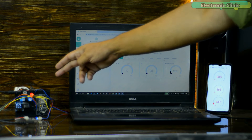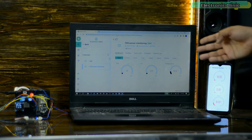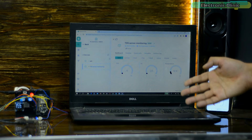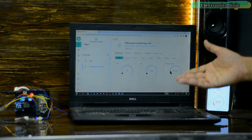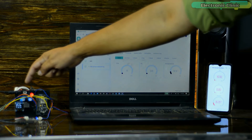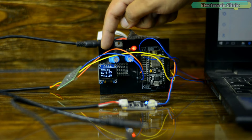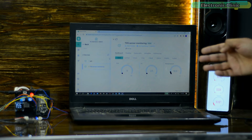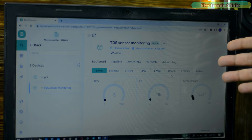Right now the NodeMCU ESP8266, my cell phone and the laptop are all connected to Wi-Fi. It entirely depends on you if you choose to use the same Wi-Fi network or different Wi-Fi networks. Anyway, right now you can see the TDS, EC and temperature values on the OLED display module and also on the Blynk IoT mobile application and Blynk Cloud dashboard.